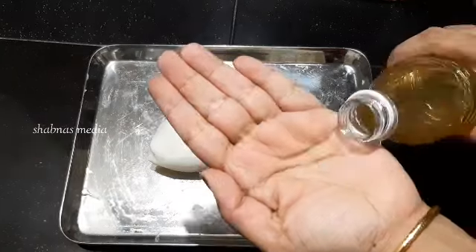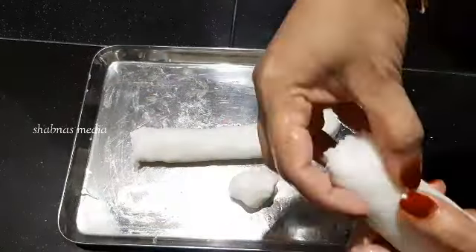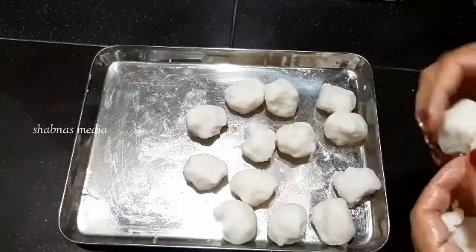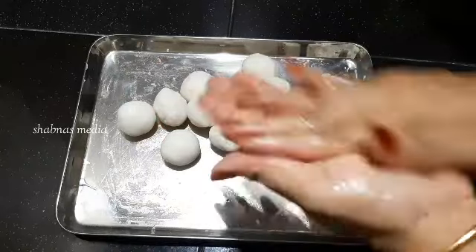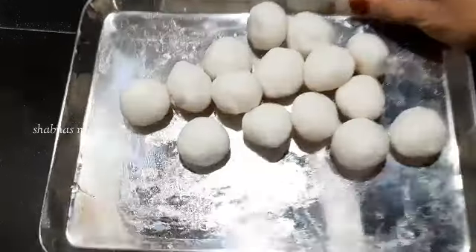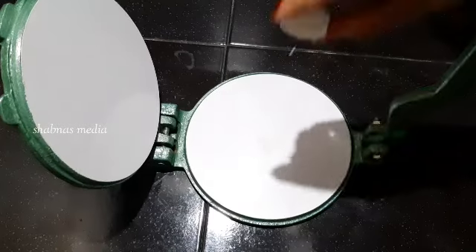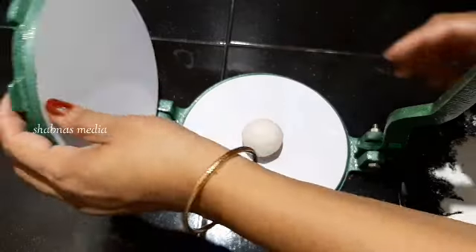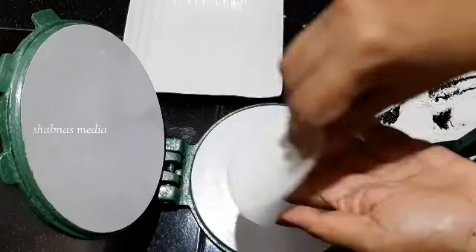I'll try it soft, so I'll cut it in a little bit. Now we're going to add that to the pan. We will add a little oil in the pan.